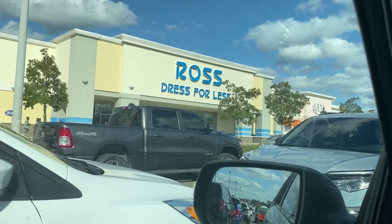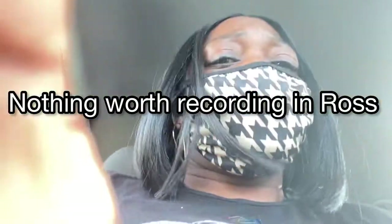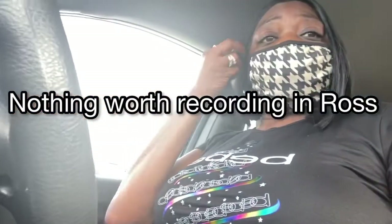Okay y'all, I know I told y'all we were going to go to HomeGoods, but when I got inside it was too busy to record. So I'm going to go down here to Ross, like two stores down, and see what they have. I'll give you guys a little haul of what I got. So when I get home, I'll give you a little haul of what I did get from HomeGoods.